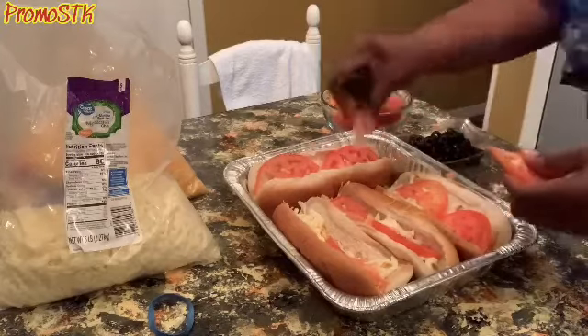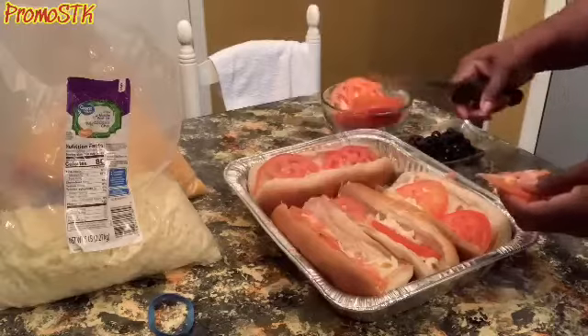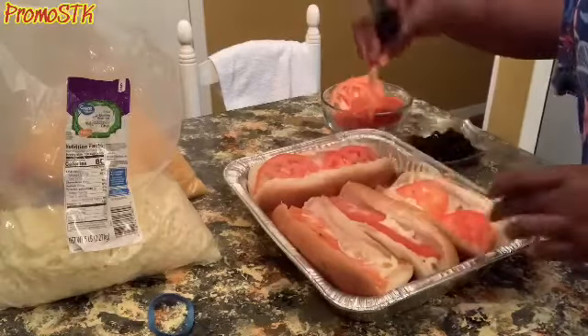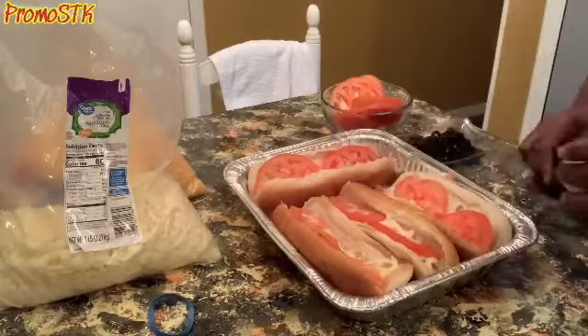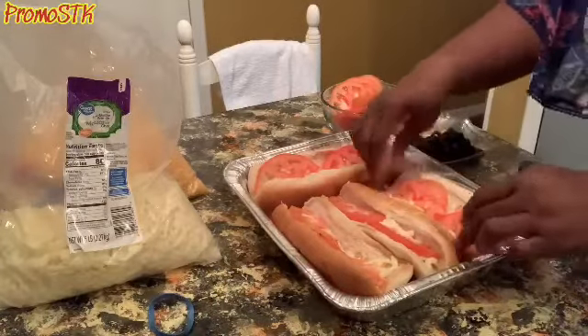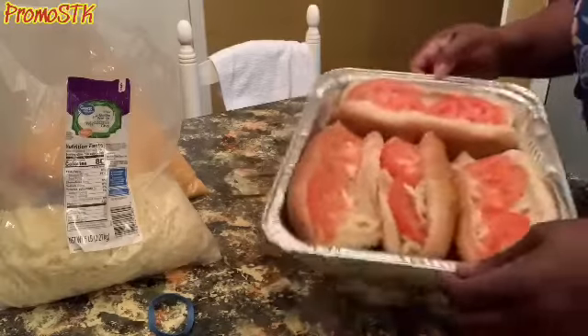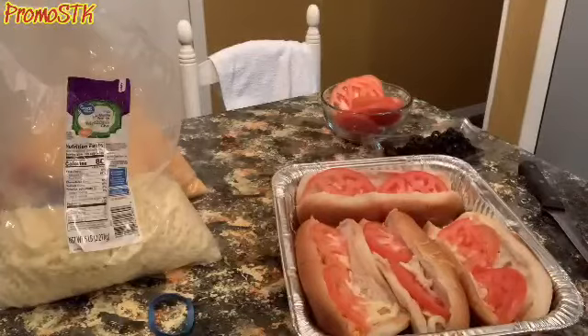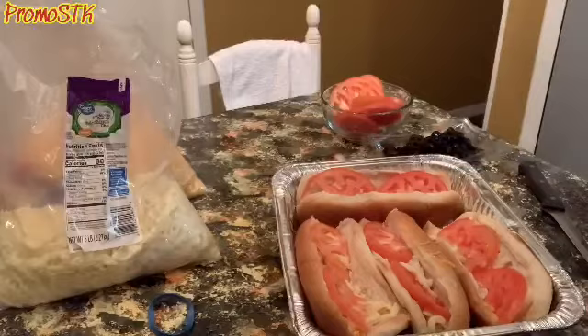We're going to put this in the oven for about 15 to 20 minutes until it gets really good and toasted. You'll know when it's good and toasted based on how you like yours. We'll be back when we pull it out and put all this good stuff together.